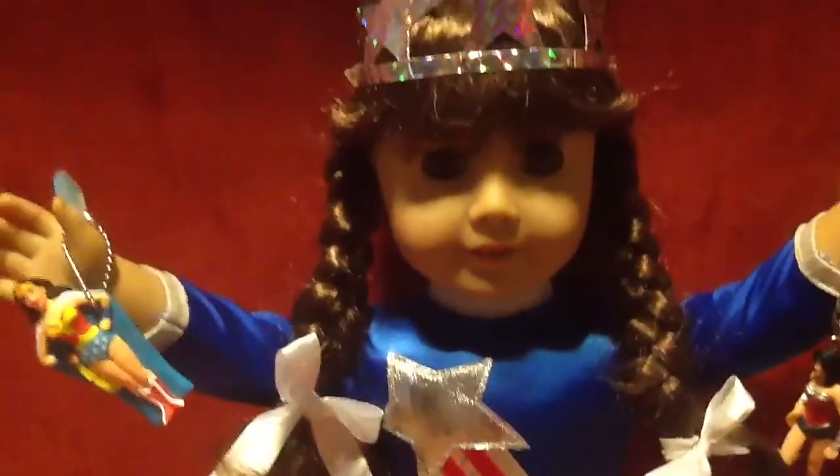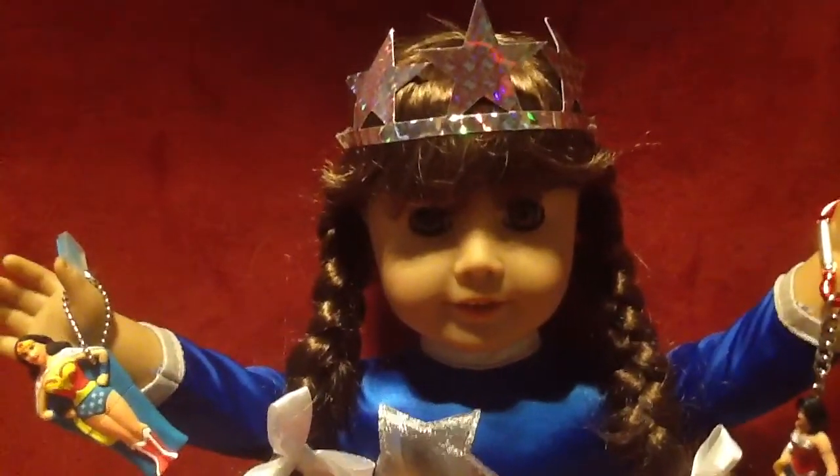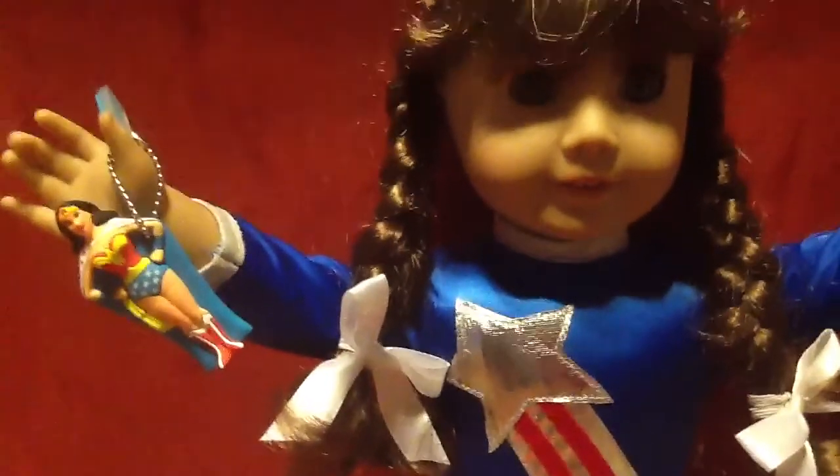I got it recently because she is retiring and it's my absolute favorite Molly outfit. I did once have the old version that was just one piece, but I like this version much better. So I'm going to go ahead and start with her crown.